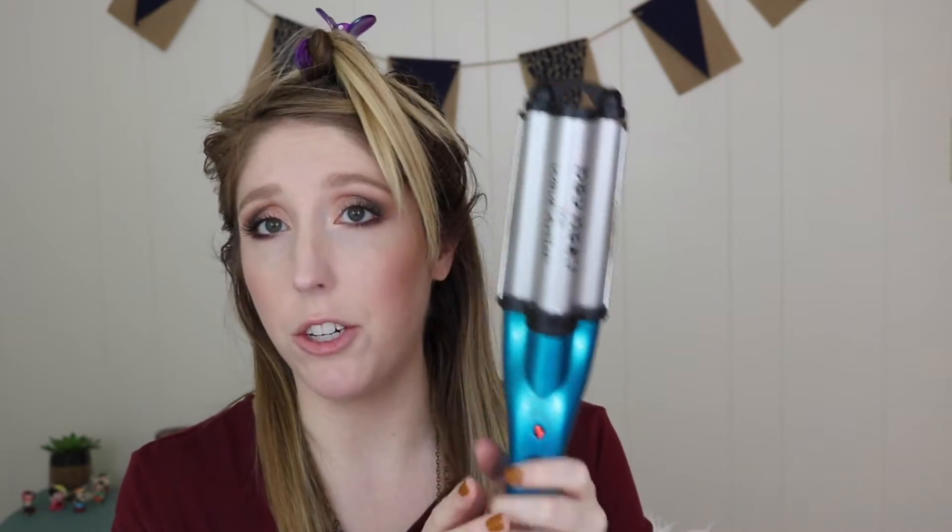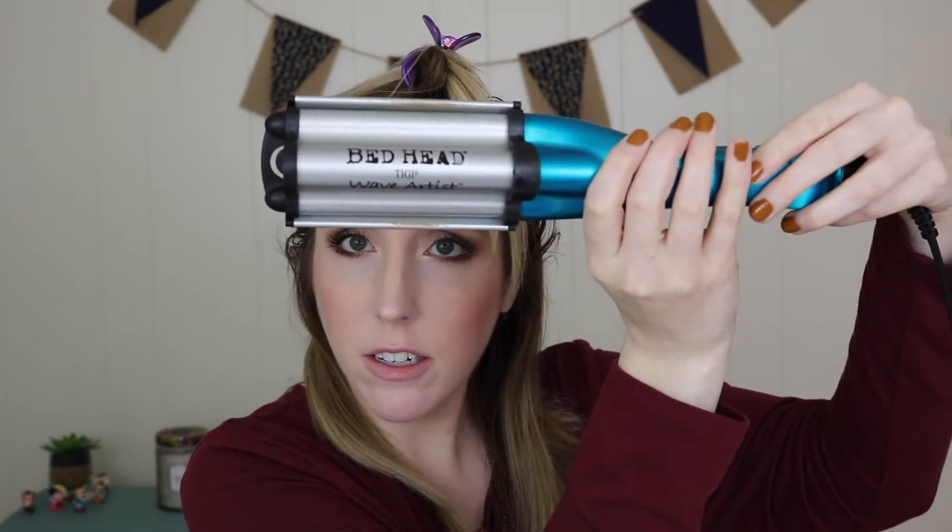Now I am going super old school with my little claw clip, sectioning off the bottom part of my hair. So this is the star of the show for this hairstyle. This is the Bedhead Wave Artist, and it opens like this. You can also get wavers that look like three curling irons just glued together — you can use that and get the same type of thing. This one is just all one piece, and I don't think it was really that expensive, but the other ones aren't either, so either one is going to do.